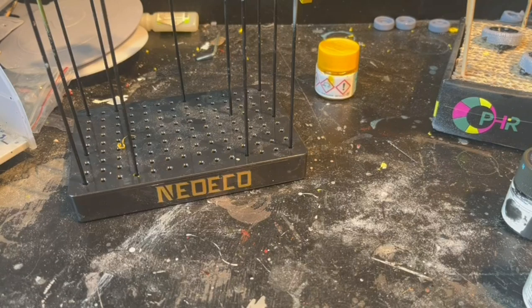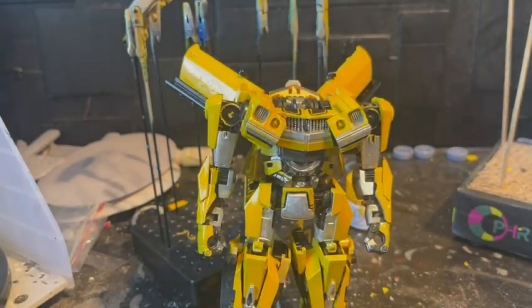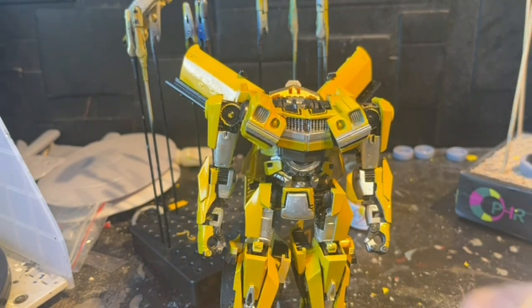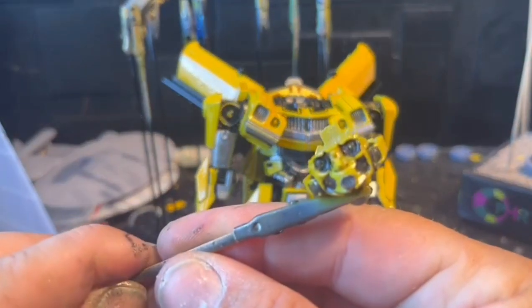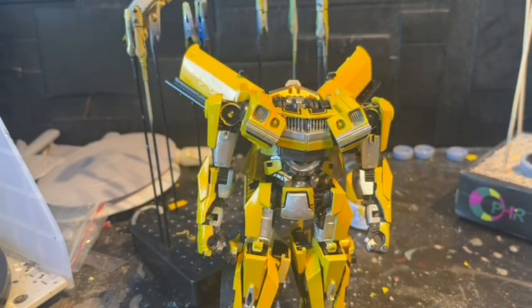In order to finish Bumblebee a little bit better, it's time to do a little bit of reassembly so we can have a more coherent look of what we're working with and add the last details. We're getting there - as you can see his face still needs a little work. I can see the metal color still needs to go there, so that will be next on my to-do list.